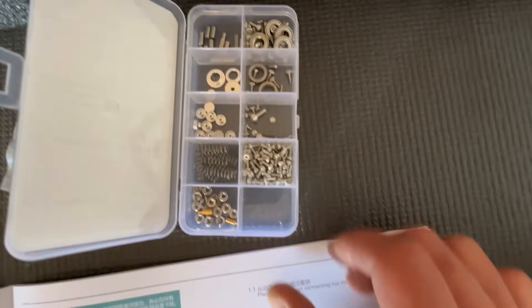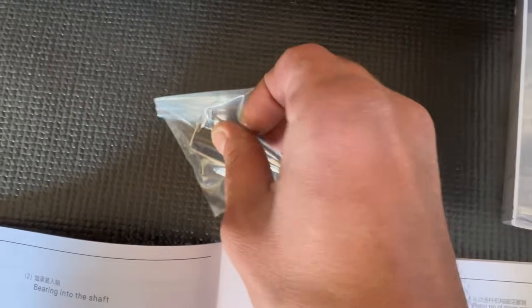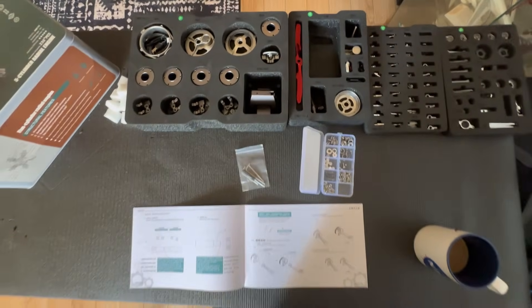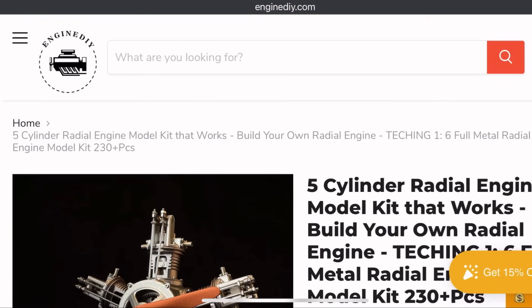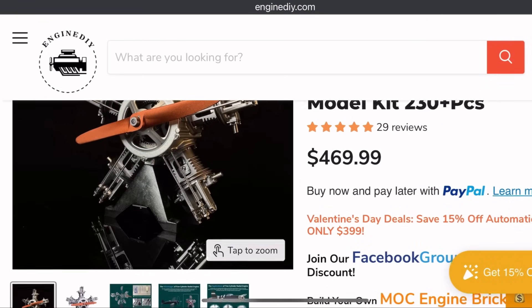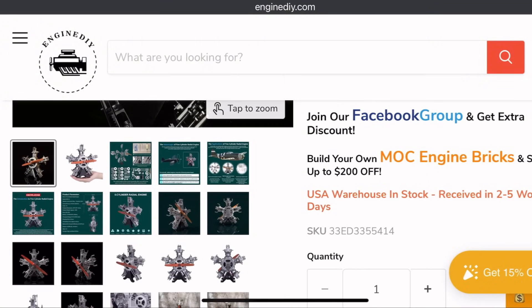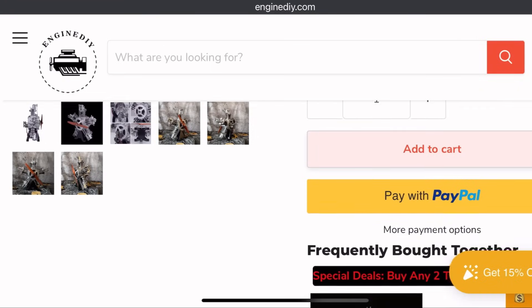The model itself is very detailed — everything from rocker arms to push rods, even the spark plugs are there, and of course the most important thing of all, the assembly manual, which is very well written. Before we begin, I always tell you guys upfront how much it costs and where you can get it. This one is actually one of their moderately priced ones, pretty affordable. I just want to remind you I don't get paid for this — I'm not sponsored. I just like to build engine models and this company is kind enough to always send me one.